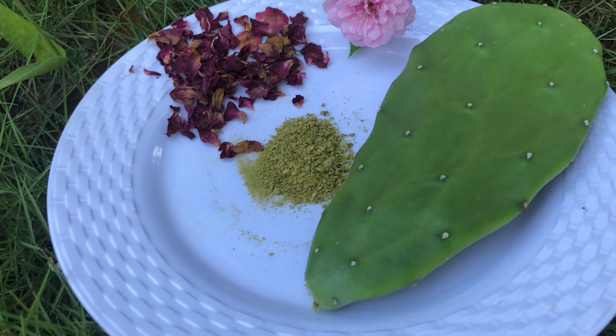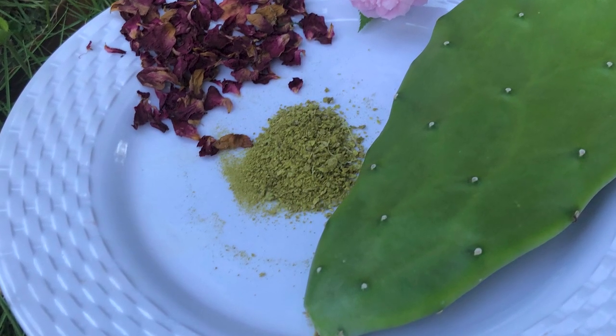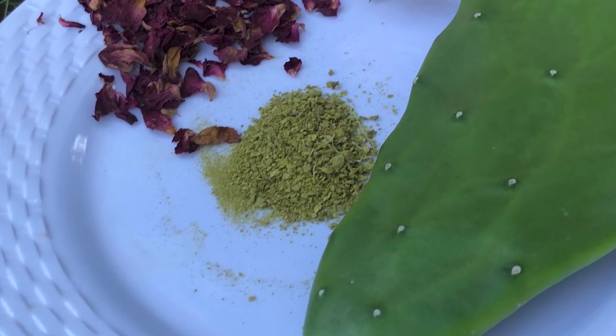Welcome, or welcome back to my channel where I share with you what I do to live naturally on a budget. In this video I'll be sharing how I make tuna or cactus leaf powder, so please ensure that you stick around to the end of the video.